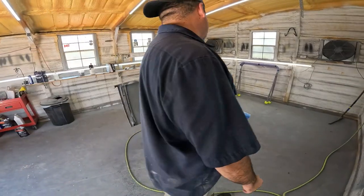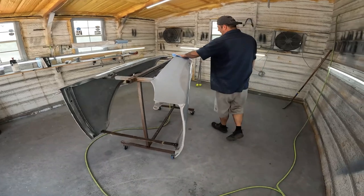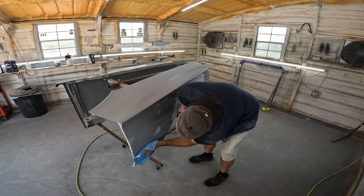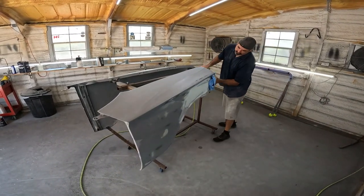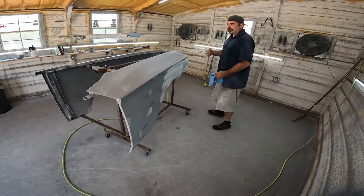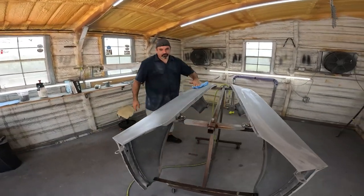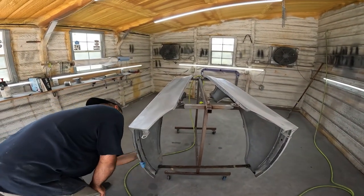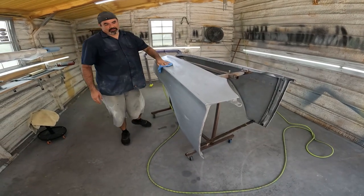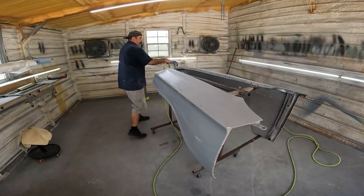What I always try to tell people is: the top surfaces - the hood, the top of the fenders, the roof of the car, the trunk - you want to body work them and get them as close to 100% as you can, because that's what you see when you walk up to the car. You don't want to have a dent on the top of the fender at eye level. Down low on the rockers and stuff like that, you can get away with a little bit less effort. The curvature of the body hides a lot - until you put it up on a flatbed trailer and see everything you should have gone over again.